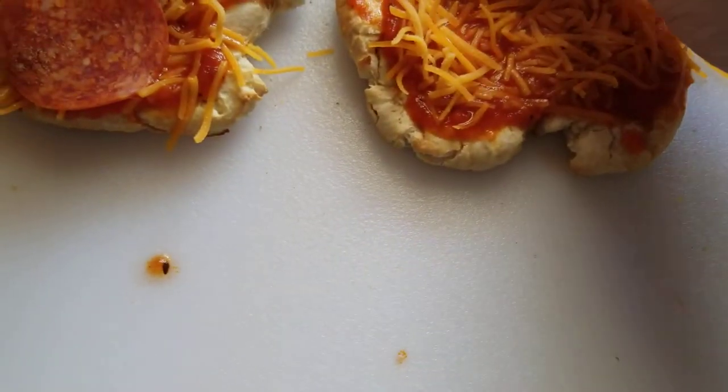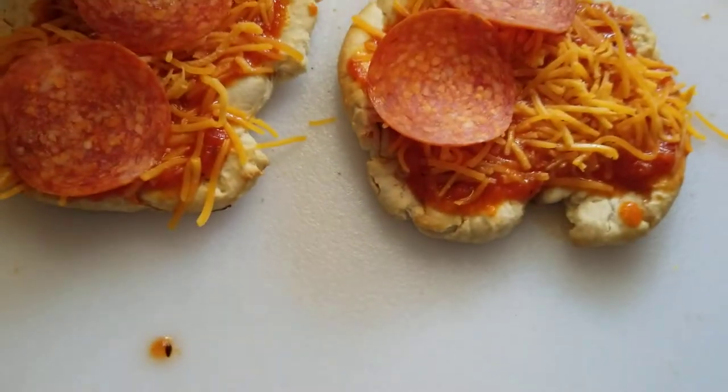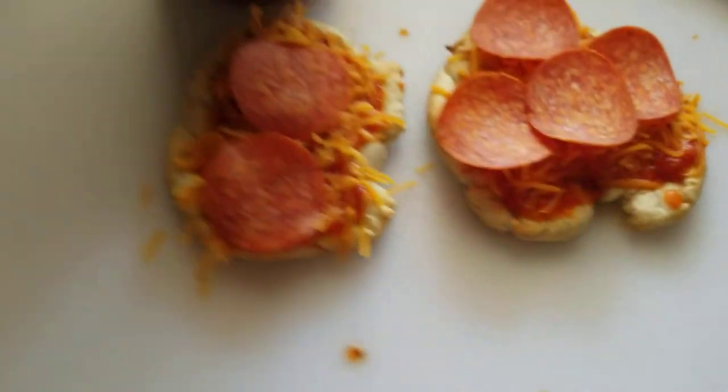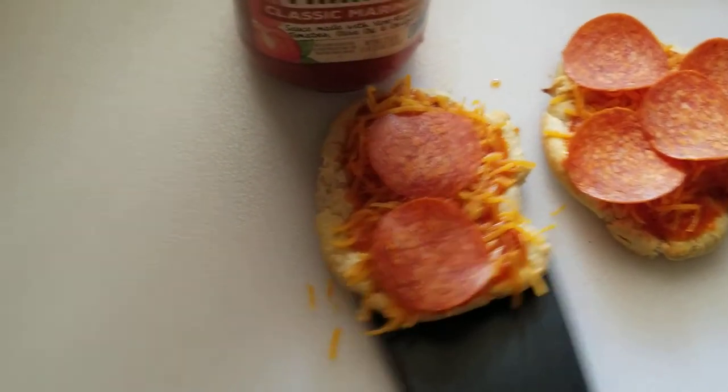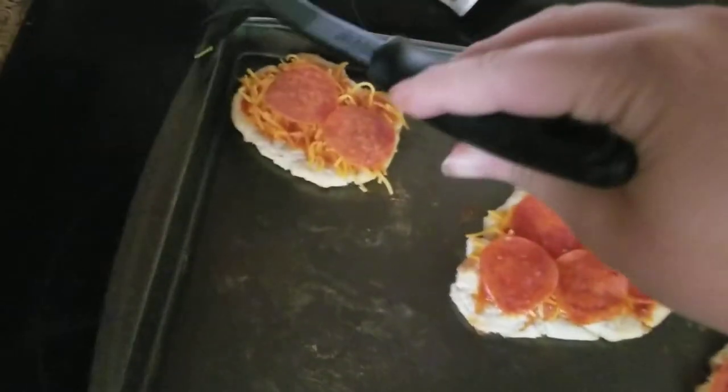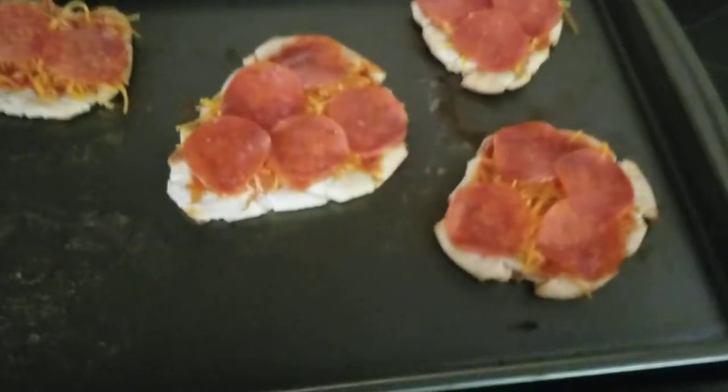Then you just put the pepperonis on there however you like. I'm only going to be able to put two on that one because it's small. After you get your pizzas done, use a spatula to pick them up, get them over here, and lay them back on your pan.